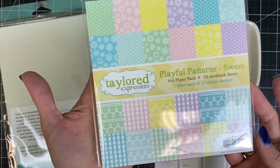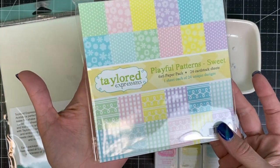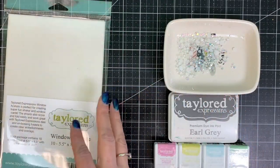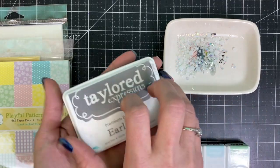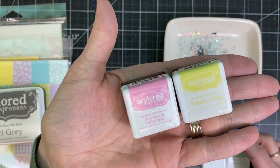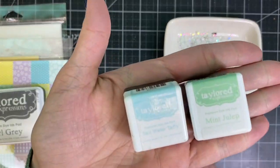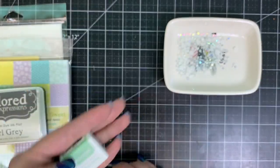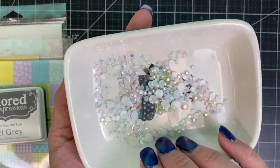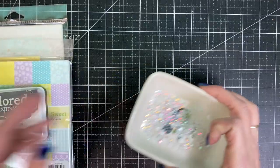I'll be using the Playful Pattern Sweet pattern paper pack along with a piece of window acetate that I will show you a trick for lining up those stamps in the MISTI. For ink colors I will be using Earl Grey along with four different ink cubes: strawberry milkshake, potato chip, saltwater taffy, and mint julep. And lastly I will be using one of the white rhinestones to embellish one of the bunny tails at the end of the project.